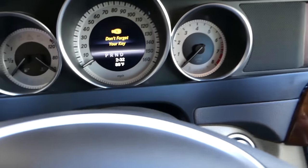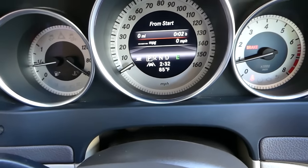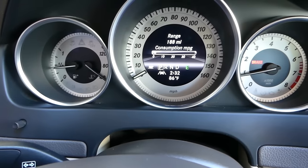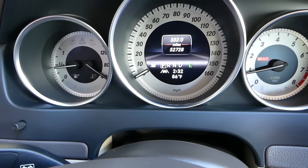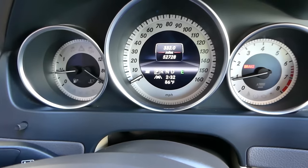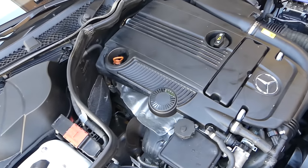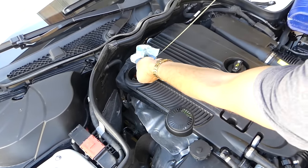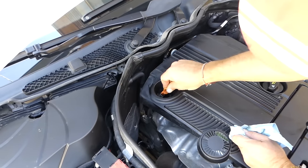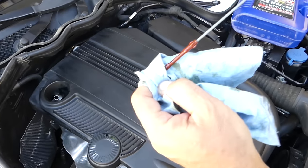Start the engine and let it run for about 30 seconds. Make sure you don't have an oil warning light on. Check the mileage and write it on the label. Turn the car off and let it sit for about 2-3 minutes so all the oil can drain back into the oil pan, then check the level again. Also check for any oil leaks from the oil pan or oil filter.